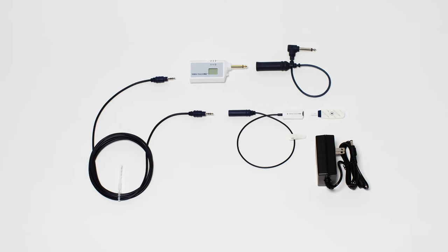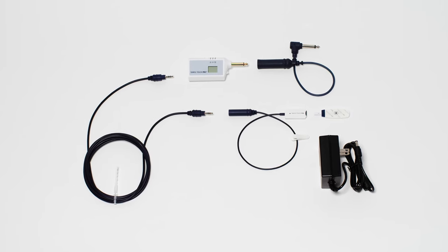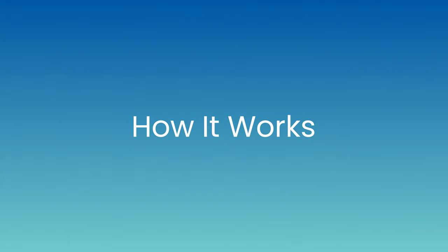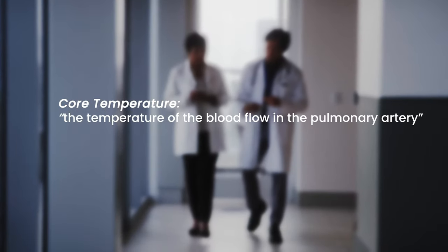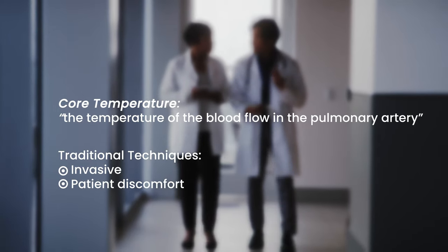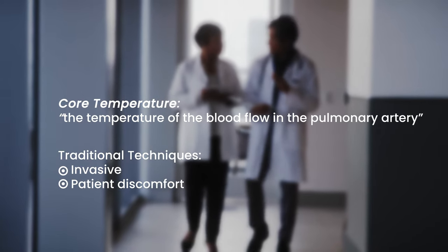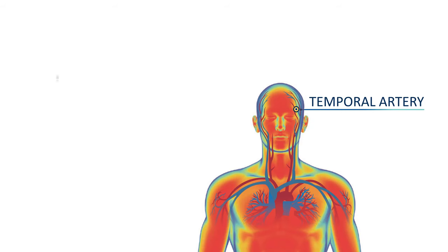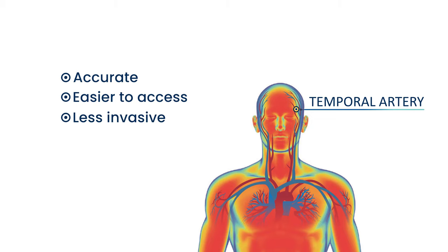The Temple Touch Pro non-invasive temperature monitoring system continuously displays a patient's core temperature throughout the continuum of care. Core temperature is defined as the temperature of the blood flow in the pulmonary artery. Traditional core temperature monitoring techniques are invasive and can cause patient discomfort. Due to its direct blood flow from the heart, the temporal artery provides an accurate representation of core temperature, and its superficial location makes it easier to access and less invasive than traditional core measurement methods.